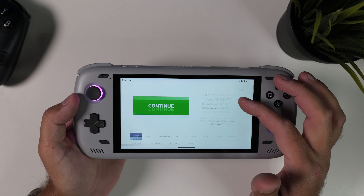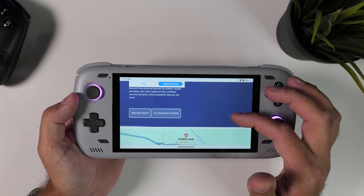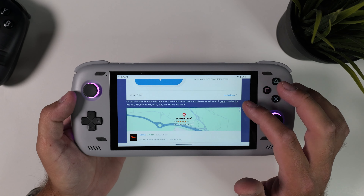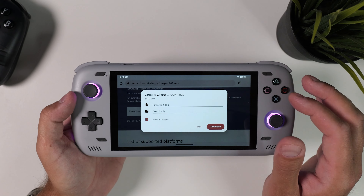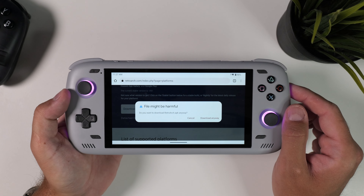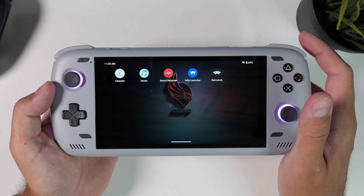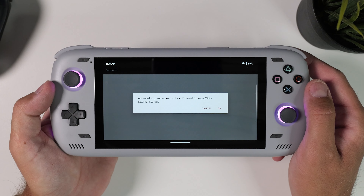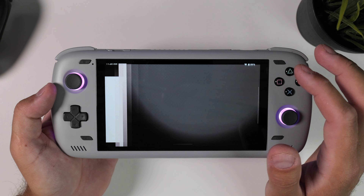For RetroArch, instead of downloading it from the Play Store, use the browser on your device and head to RetroArch.com. Click on the download tab and scroll down until you reach the nightly and stable versions of RetroArch. Download the nightly build and install it on your device — you might need to allow your browser to install apps for it to work. Once RetroArch is installed, launch it. The first time you launch it you need to allow it to access your external and internal storage, so click OK and allow to continue.